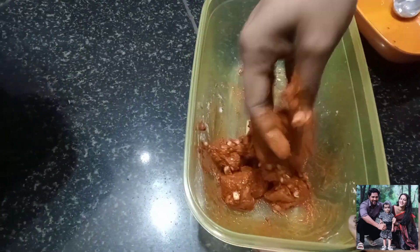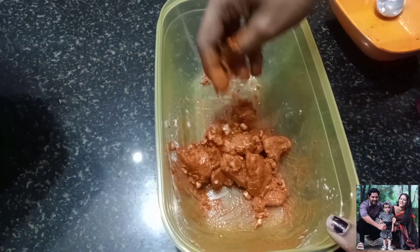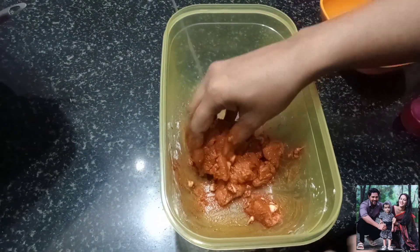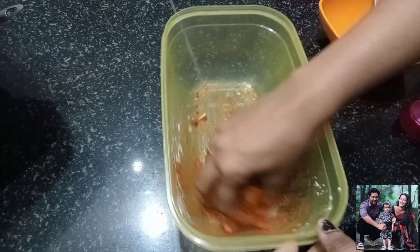Hi everyone! Welcome back to the channel, Life Uncut. We are going to make a cooking video. We are going to make a snack — chicken and potato.